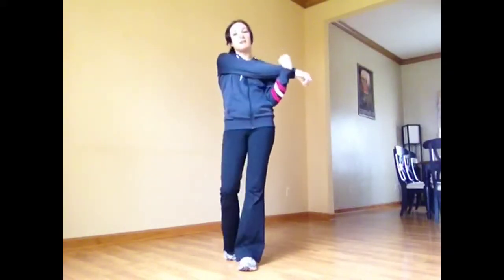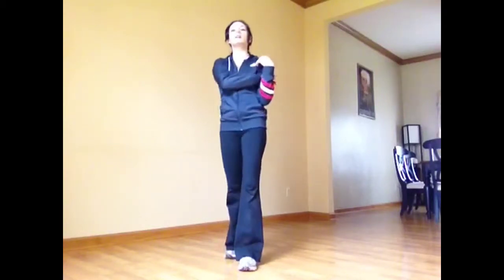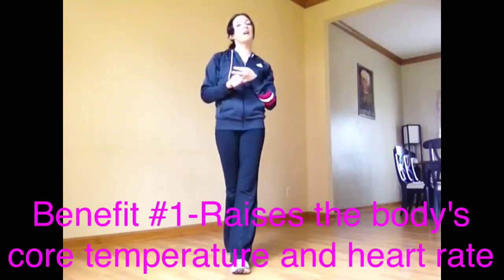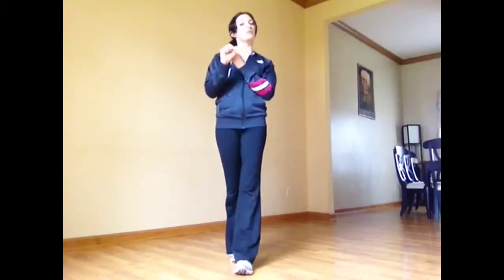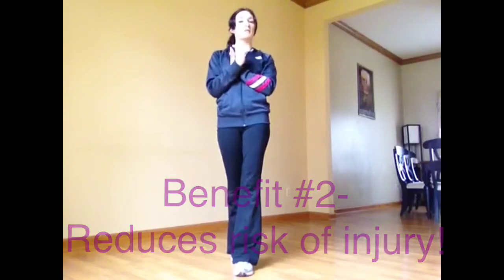However, with dynamic stretching we're getting ready to move. So we want to make sure that we're not just standing and holding a stretch. We want to get our heart rate up and warm up while we're stretching, so that way it prepares us for our workout. A few benefits of dynamic stretching: it's going to get our heart rate up, get our core temperature up, prepare our body for exercise, and decrease our risk of injury.